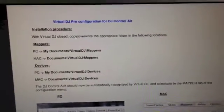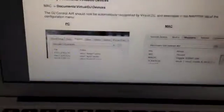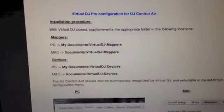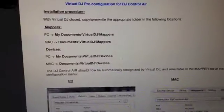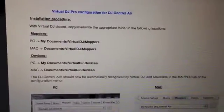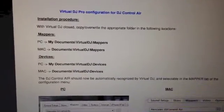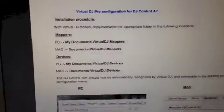Hey guys, this is Chilling Time 89 and today I'm gonna show you how to get your DJ Control Air working with Virtual DJ Pro, since a lot of people have been asking me to do a tutorial about it. I've got this little help file here directly from Hercules — you should probably get that too if you download the mapping for Virtual DJ Pro. I'm just gonna show you this document right now.